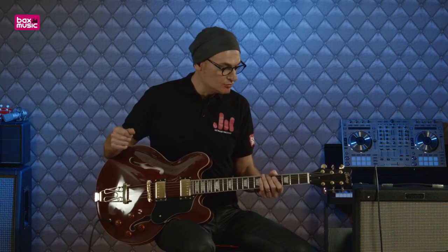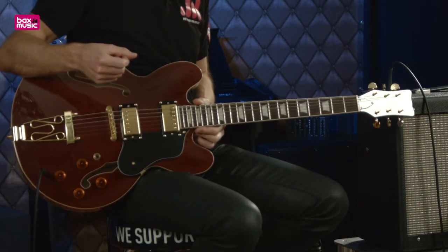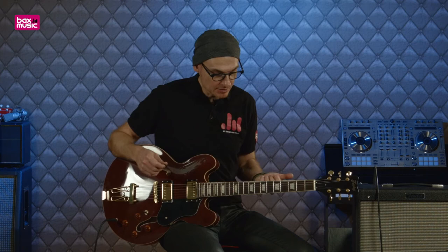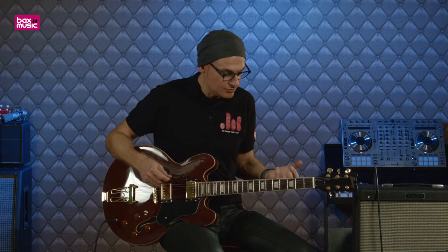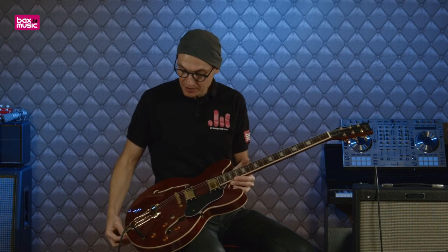Au niveau des sensations de jeu qu'elle procure, on a affaire à ce type de corps Gibson ES. J'aurais pu vous jouer du BB King, j'ai préféré m'orienter côté British Pop. Les sensations sont très bonnes, très agréables. Quelque chose que je remarque souvent avec ces guitares, ces petites Gibson ES ou ces formes qui rappellent aussi les Epiphone, c'est que les cordes sont en général très près du manche, donc de manière très confortable. Attention, elles ne frisent absolument pas, vous l'avez entendu. Le confort de jeu est très très bon.